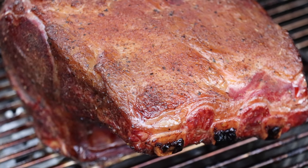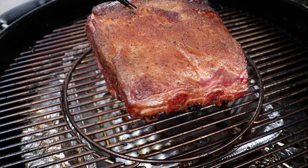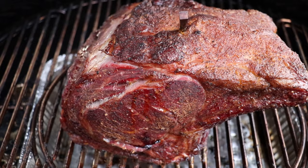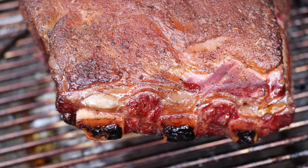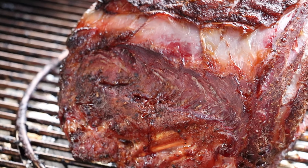The ribeye roast looks really good and we're about at the halfway mark. The internal temperatures are not quite there yet, but using the diffuser plate method this thing is really, really juicy as it is, and we're starting to get a really nice bark on the ribeye. So it's looking really good — we'll find out at the end which one's better.